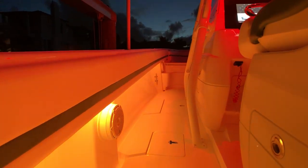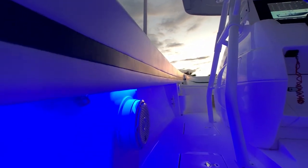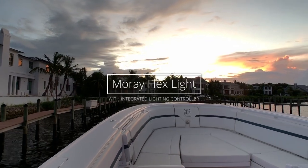The Lumatec Moray FlexLight is the only RGBW marine flex light on the market to offer both an integrated microcontroller and power management circuitry, 2-wire connectivity, and the legendary reliability of the Lumatec brand. Moray will reduce wiring complexity, improve overall reliability, and save OEM boat manufacturers time and money.